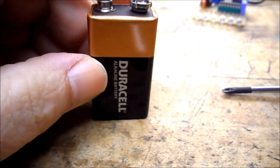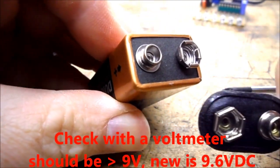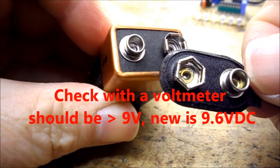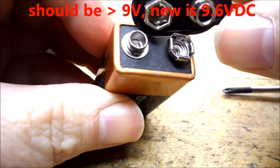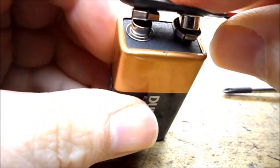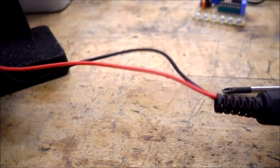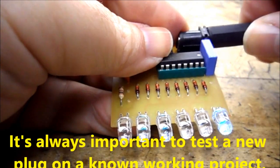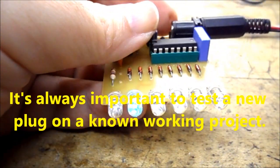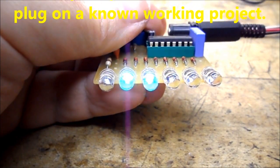I have a good quality 9 volt alkaline battery here and you can see that the part snaps onto the battery. Then the other end of my plug is ready to plug into a project. And there I have my little Knight Rider lights going on my project.